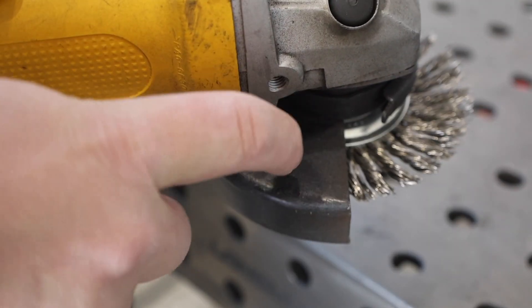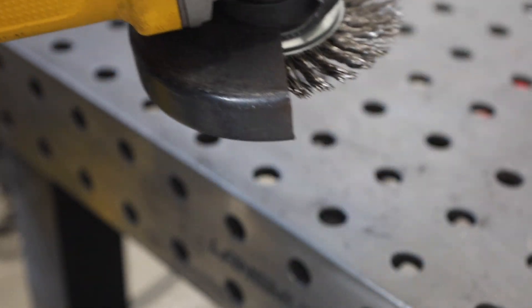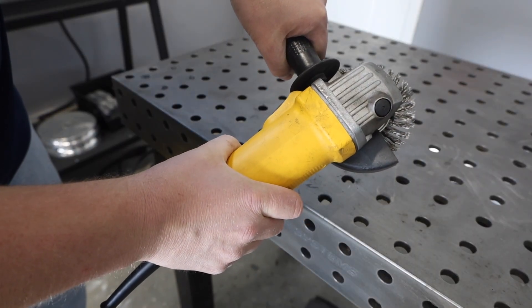Always work safely with this tool: keep the guard in place, maintain a good grip on the tool, and follow all other safety rules.